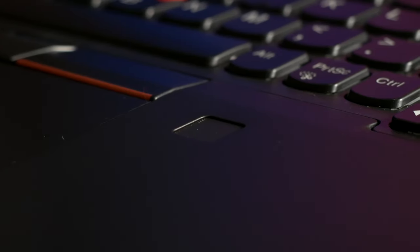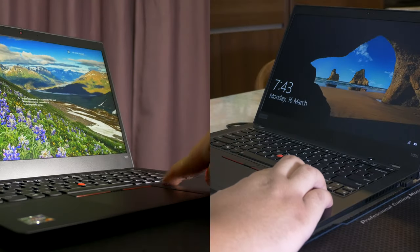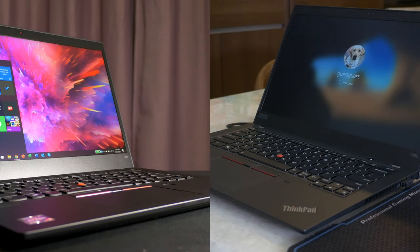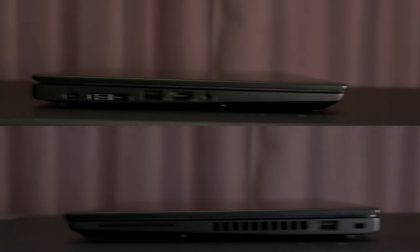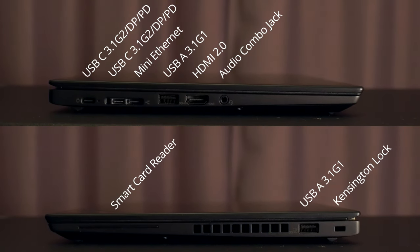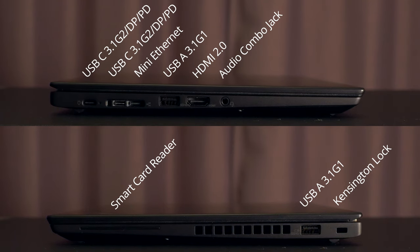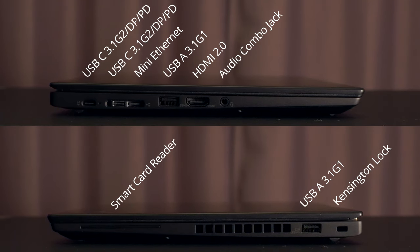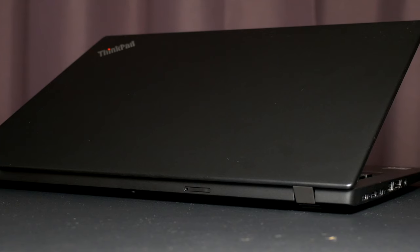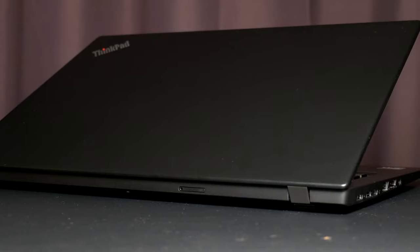Having the same chassis as the X395, it features a fingerprint reader for easier sign-ins, which is surprisingly much faster than the previous model, a replaceable spill-resistant keyboard, and a broad selection of ports: two USB 3.1 Gen 1 Type-A's, two USB 3.1 Gen 2 Type-C's with DisplayPort and power delivery, one HDMI 2.0, one audio combo jack, a mini Ethernet port, an optional smart card reader, and even the weirdly-placed microSD card reader, which you can use to fit a nano-SIM card for LTE in case you need internet access on the go.